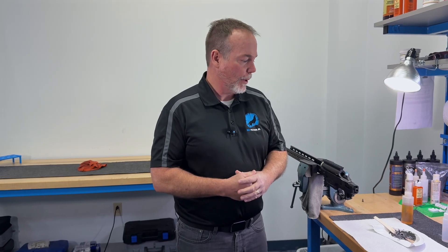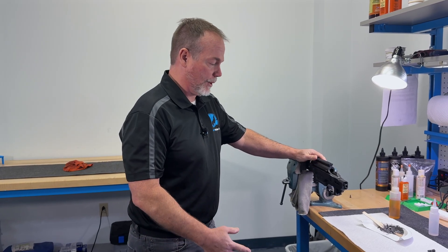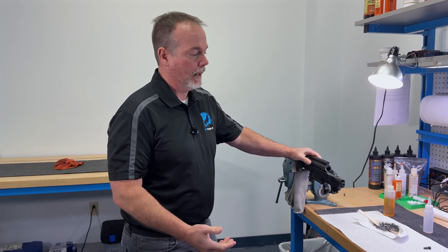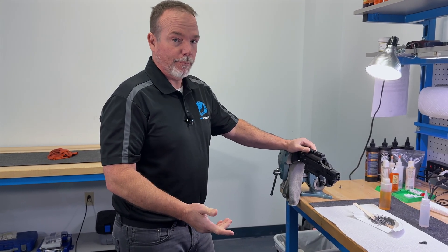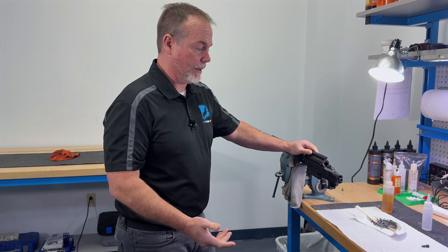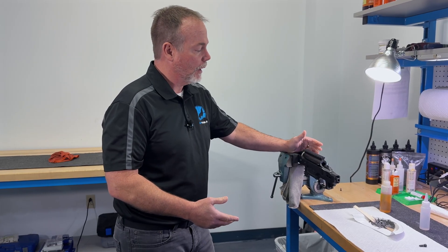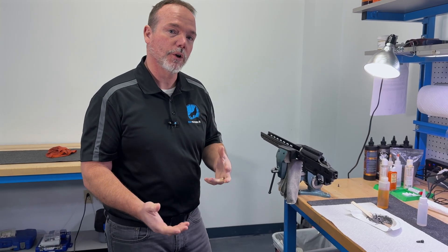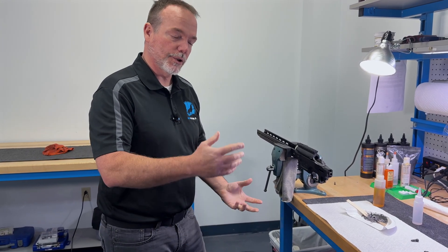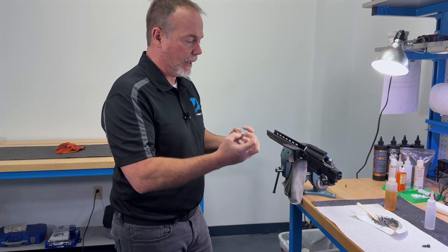We did a video talking about bedding and used this particular chassis as an example of how the inletting can go wrong and cause binding and torquing. In upcoming prosumer gunsmithing classes we'll be going over and potentially teaching bedding in person here at the school, but this one has already been bedded. We're now going to lift the action out and show you what it looks like, as well as what we've removed to allow the action to seat in the bedding compound.